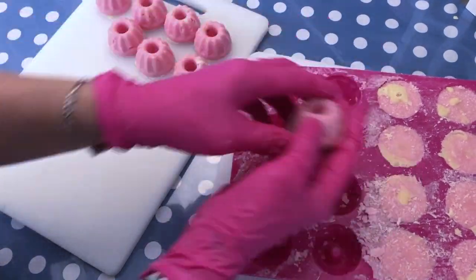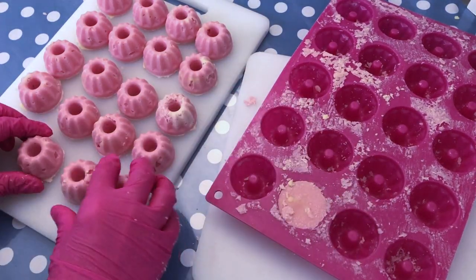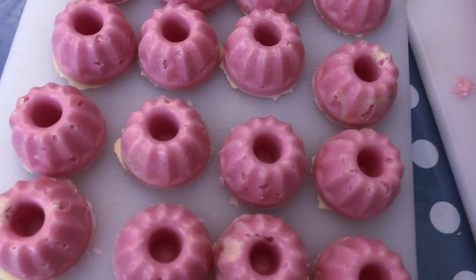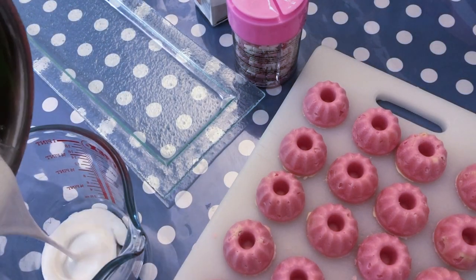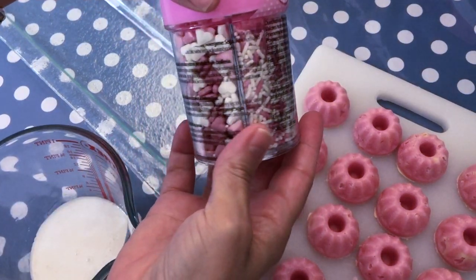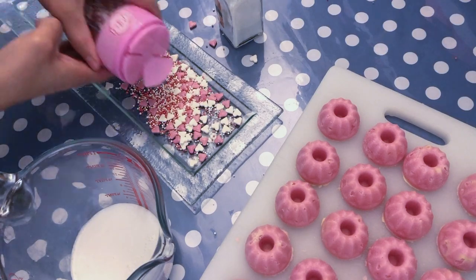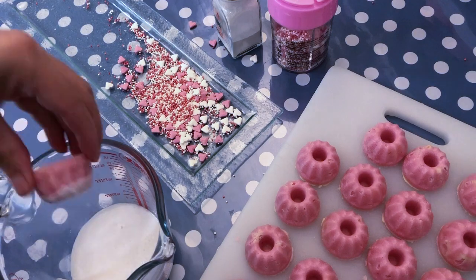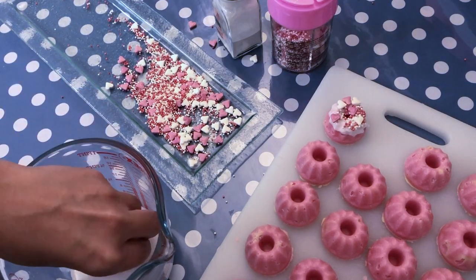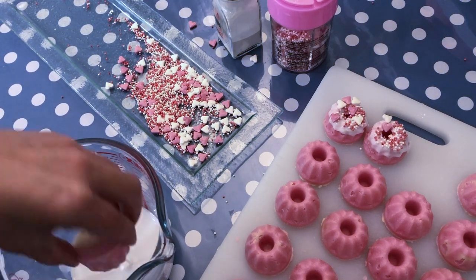We're going to unmold all of these and then we're going to see how we proceed to decorate them a little bit — that's also an optional step, but why not? I'm going to pour a little bit of white melted melt-and-pour soap. I have some sprinkles that I'll lay out on a plate — these are just regular sugar sprinkles from the normal store. Then I dip the truffle into the melted pour soap. You need to be very fast because the soap will dry and harden otherwise, so you want to dip it while it's still hot. Proceed like this until all your truffles are decorated.